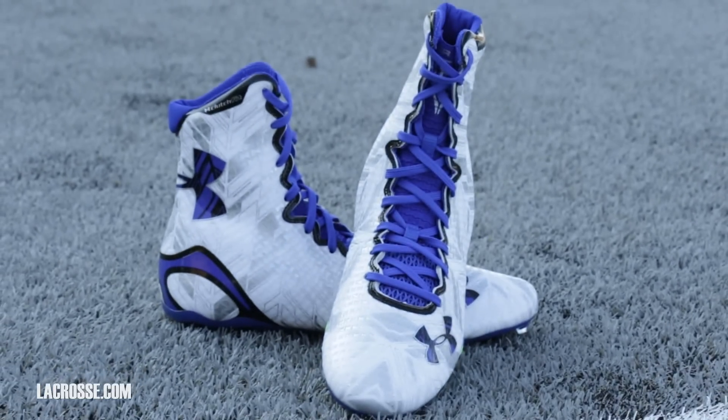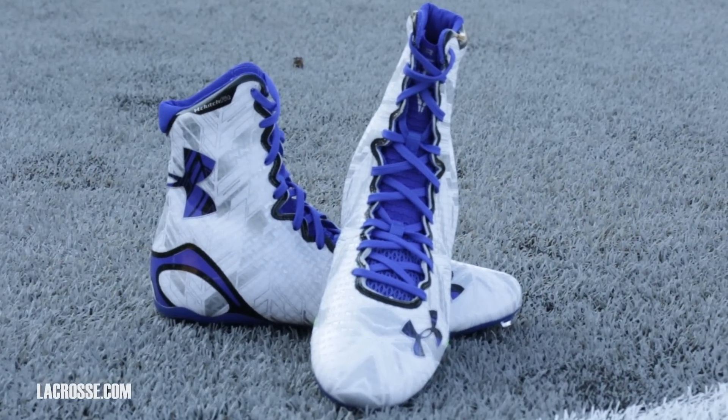This is our third iteration of the Highlight MC. It's derived from American football in terms of construction. We wanted to look at that and bring in some really nice lacrosse features to it. You've got an all-over graphic here that you'll see throughout the whole lacrosse line, tying into apparel and accessories, some shafts — and just a couple of really cool key features.